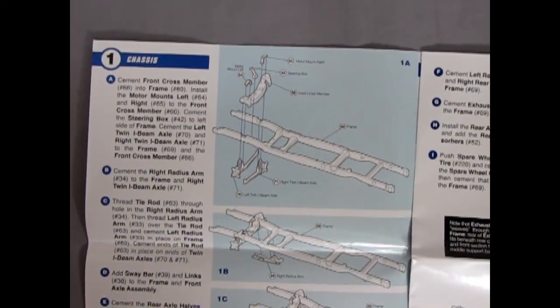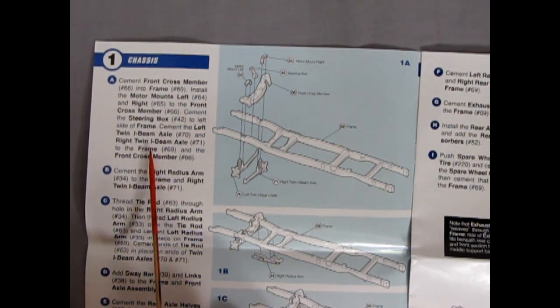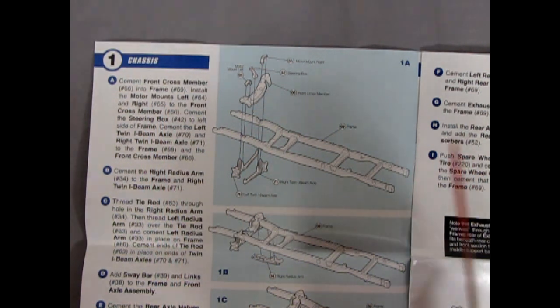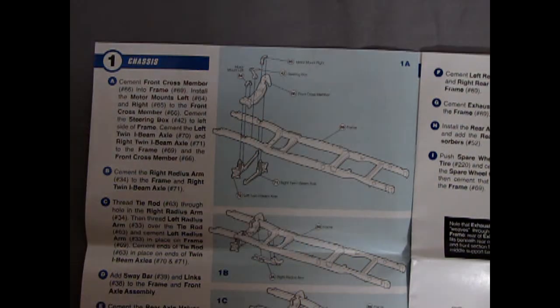Mobius in here is telling you exactly what you need to do. This is reminiscent of Joann instructions — they used to tell you 'glue this here and glue that there.' But they also have the picture, so coming back in...